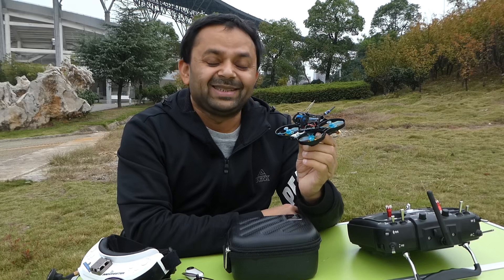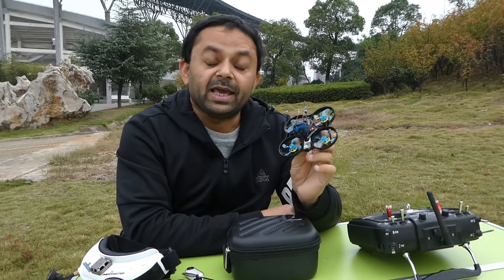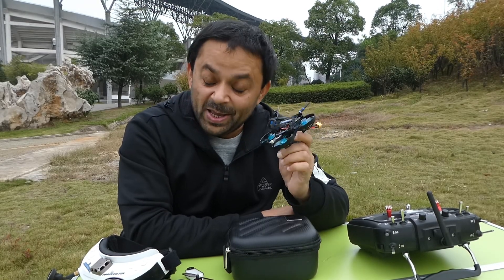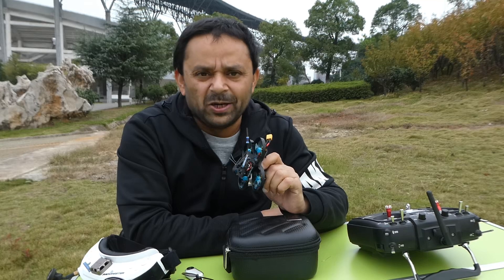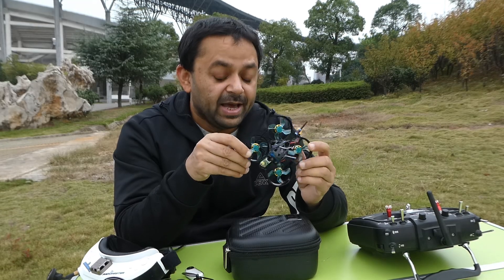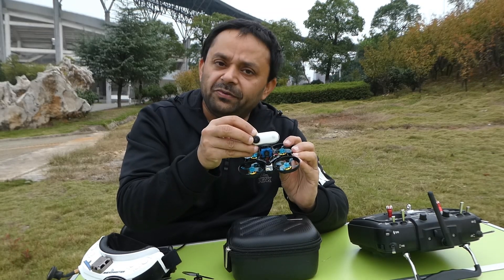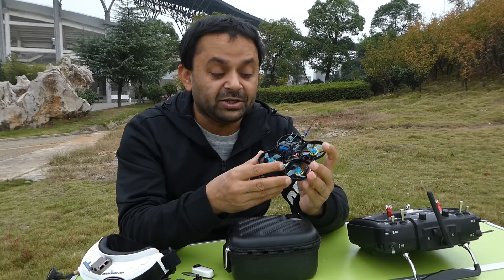I'm going to review the Jilang Anger 75 FPV whoop. It came with three 4S batteries — this is a 4S capable whoop, and I can expect very powerful punch, speed and performance out of it. You can adjust the camera according to your own flight style, and it has a space to mount an Insta360 Go on top of it.